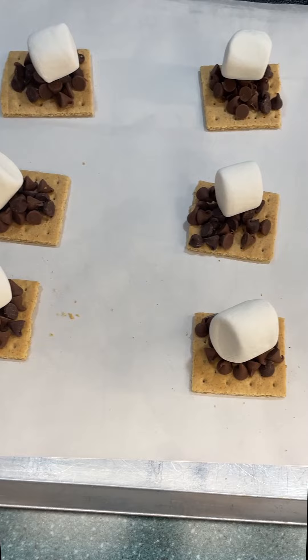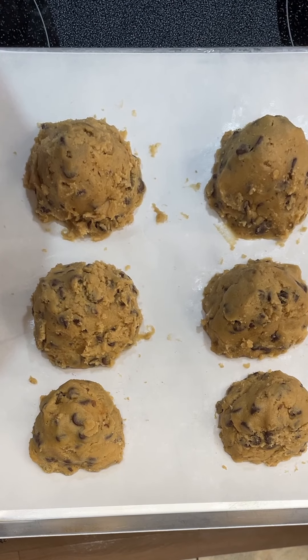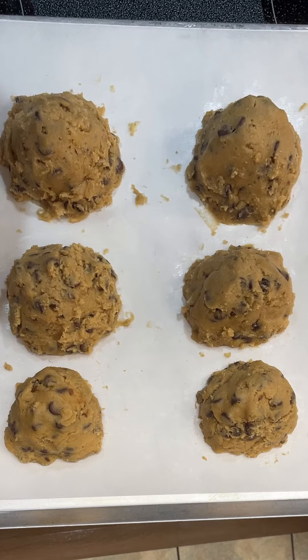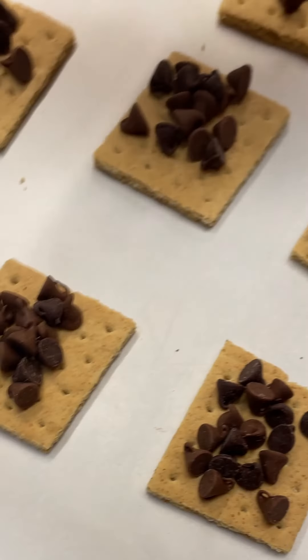The first sheet is done. We're going to put it in the oven for 12 minutes at 350 degrees Fahrenheit and we'll see how it turns out.